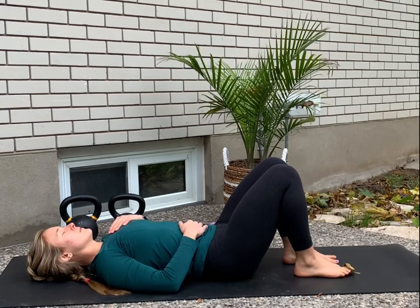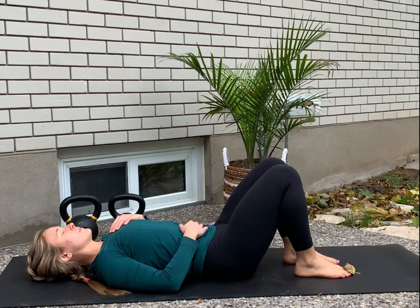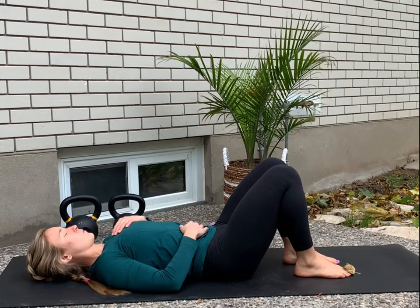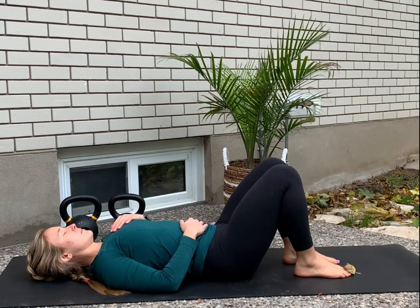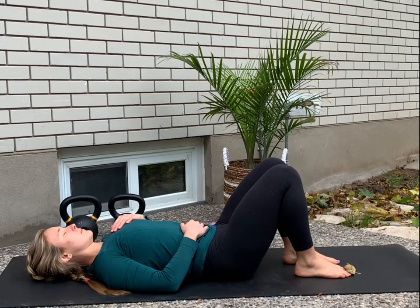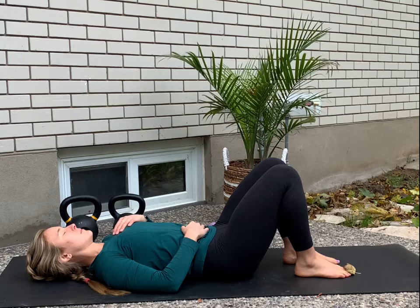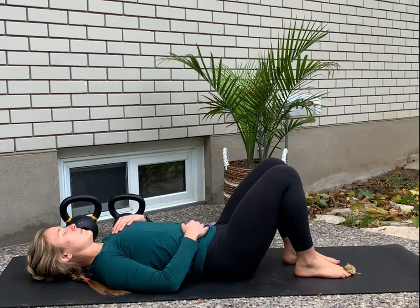Welcome to 20 minutes of mobility with me. We're going to start on our back, so I'll give you a moment to get down on your mat. Feet flat on your mat. Let's bring the right hand to the lower abdomen and your left hand to your heart. Feel free to close your eyes here. We're just going to take a few moments to tune into our breath.